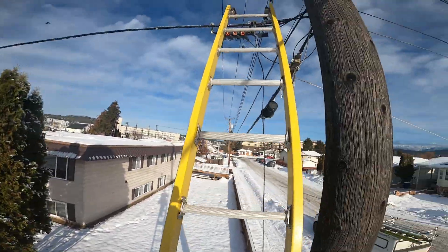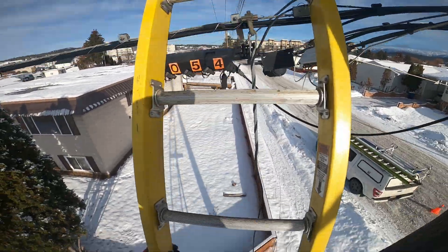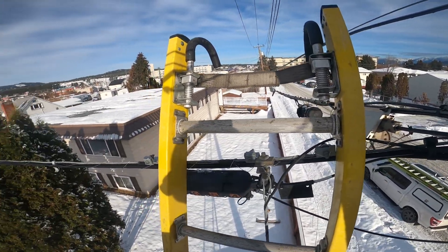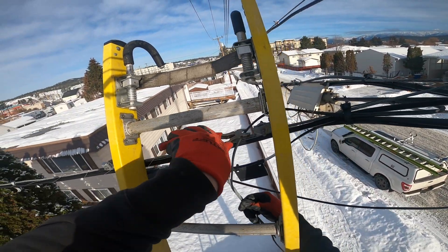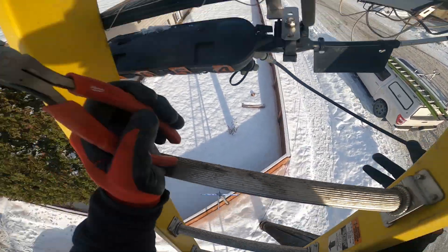This strand is very loose, but it should still support my weight. I'll hook myself up to the strand behind me. This is an old copper cable — it'll get cut down, so I'm going to finish the job.